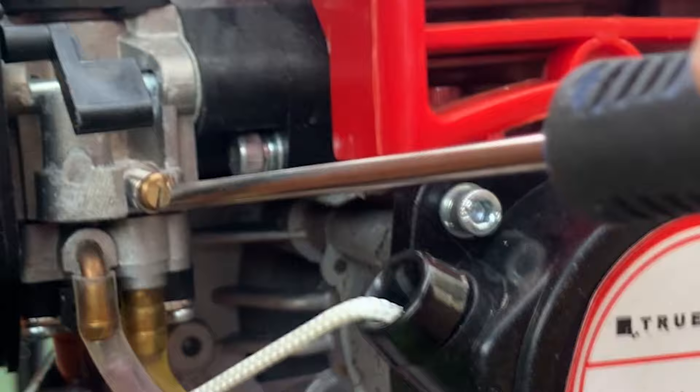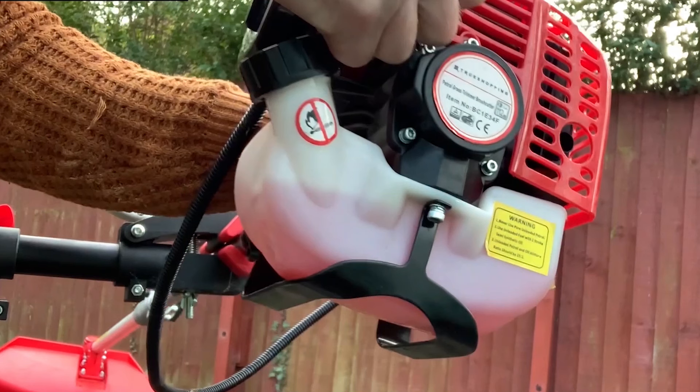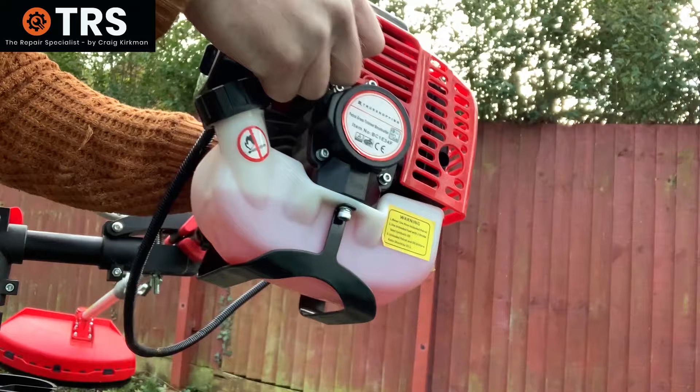First of all we'll go through how to adjust the high revs. I have my strimmer fixed onto a stand making it easier to make the adjustments, so of course we'll start the engine.